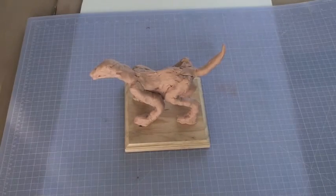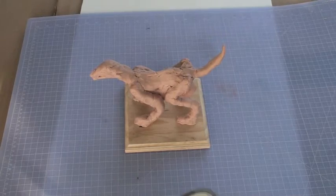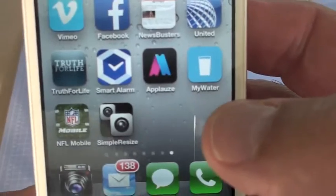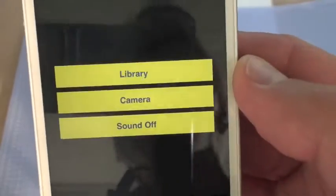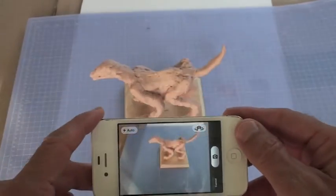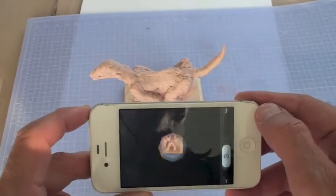This demo is on how to shoot photographs of your models in order to import and upload to the website. I have a little device here called Simple Resize because my Apple iPhone does not have the camera adjustments built in — you can't upload a large photograph. Here I'm focusing and then it's just a regular iPhone camera that comes up.